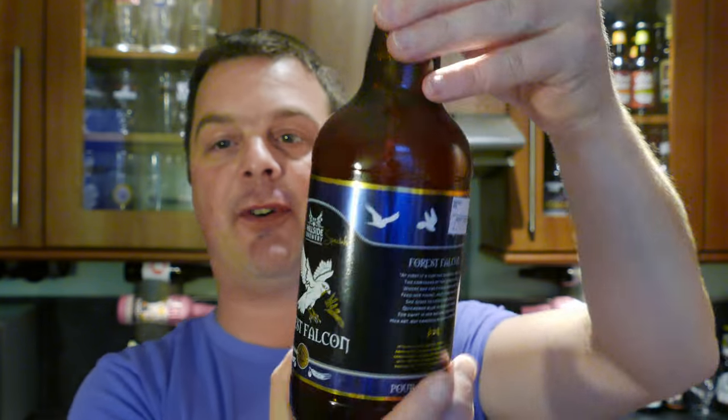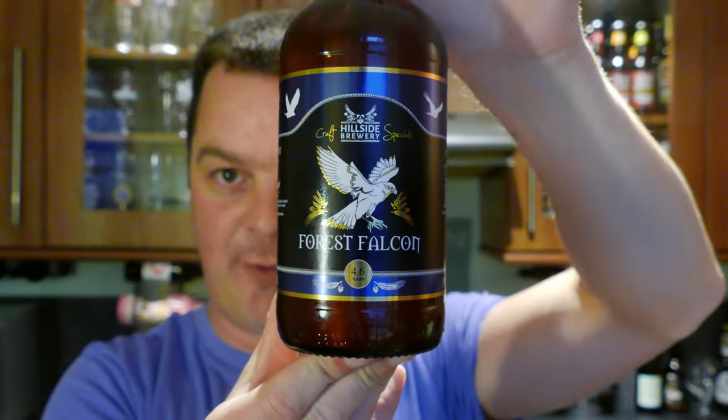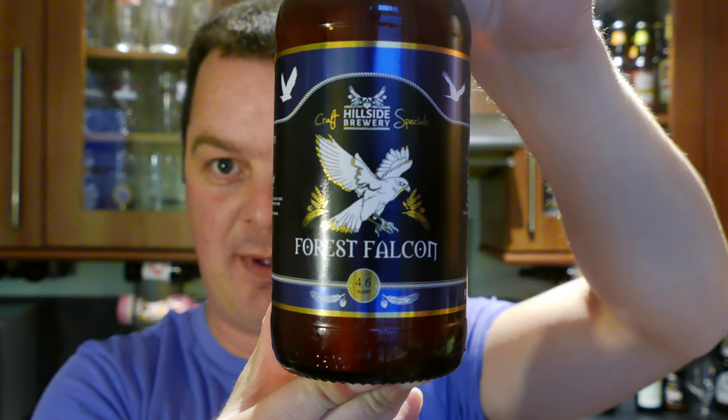It's beer o'clock on Real Ale Craft Beer. Really dead excited by this one. It's our latest collaboration beer — the latest that's been bottled and sent to us. It's part of the Hillside Brewery Craft Specials and it's their Forest Falcon, coming in at 4.6% ABV.